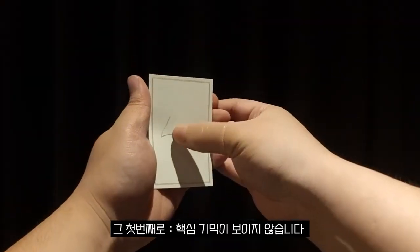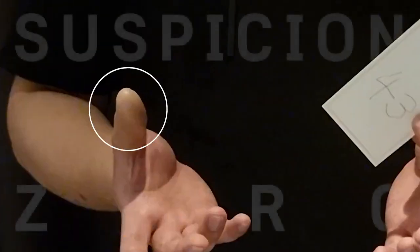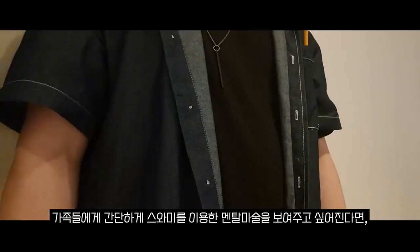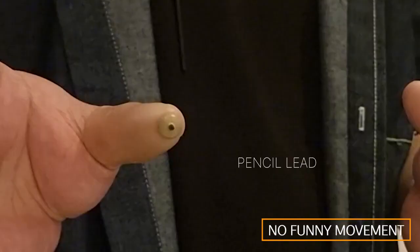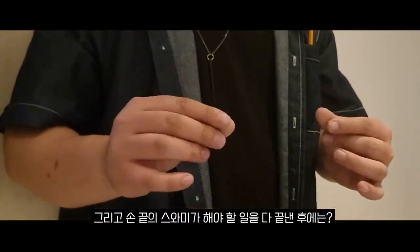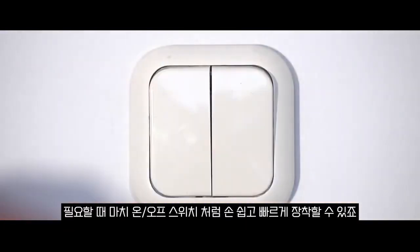Number 1: Invisible gimmick. Imagine, after dinner time, if you want to do some Swami trick to your friends real quick, then all in the natural motion — as you can see, you can bring the Swami Rider in the blink of an eye. And when you're ready to clean up the whole situation, it's all in the natural hand motion that you can literally vanish the Swami, so you can do it like an on and off switch.